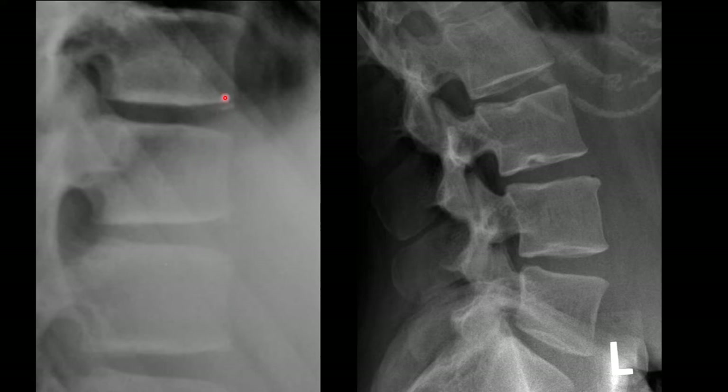The first is the ring apophysis. This is the growth center of the vertebral bodies. They're usually seen on both end plates and will look like a little fragment in an immature skeleton. As the patient skeletally matures, this will fuse and you won't see it anymore.